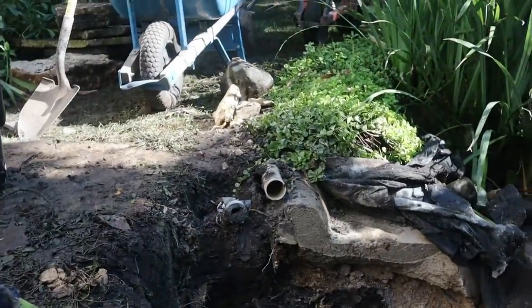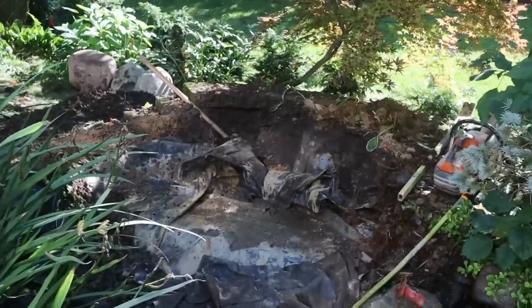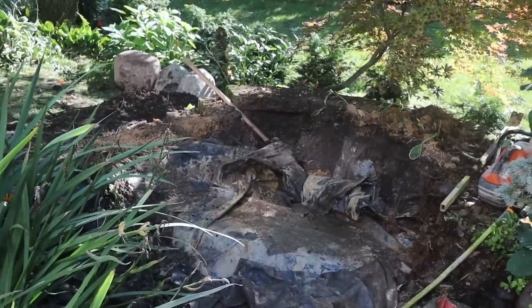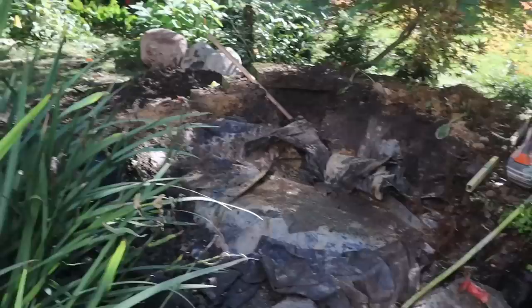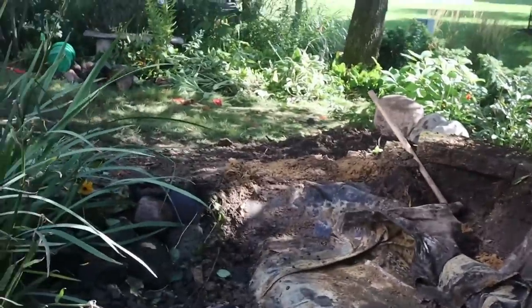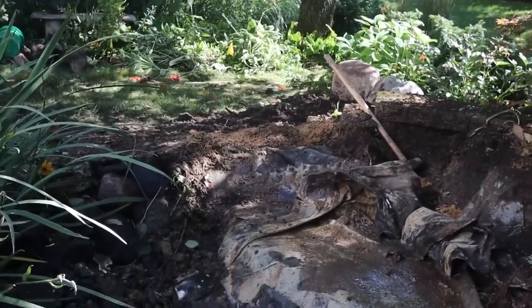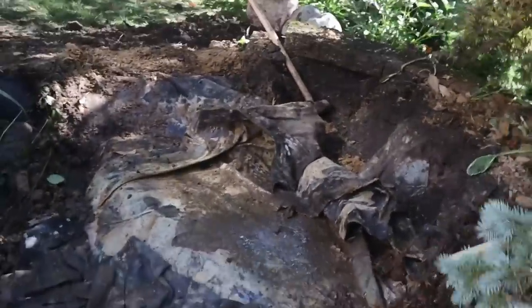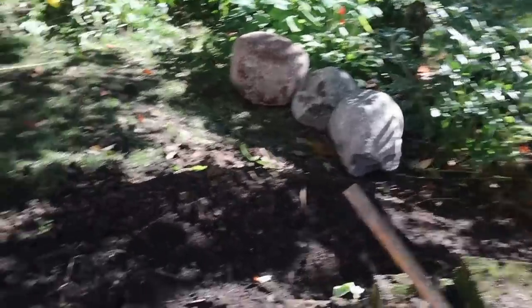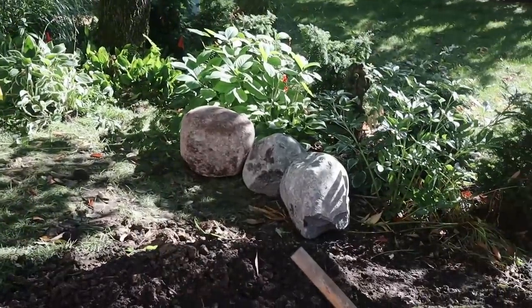We discovered the entire pond was lined with concrete before the liner was installed. We made quick work of it with the sledgehammer and concrete saw, and now we're going to run new plumbing all the way back to the new biofalls area. The old waterfall was a single piece with 16 to 20 inches of concrete — we tore all that out, giving us a clean canvas. We're going to set our 2500 biofalls in the back, get a couple drops out of the stream, and the guys are cranking away at the retaining wall so we can bring in all six yards of dirt.